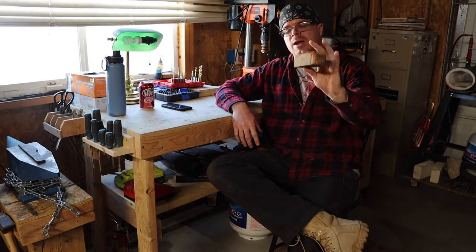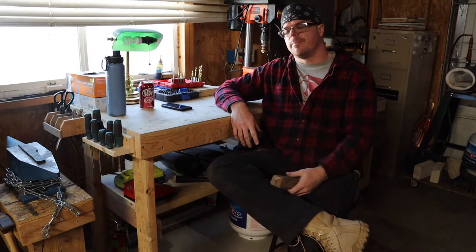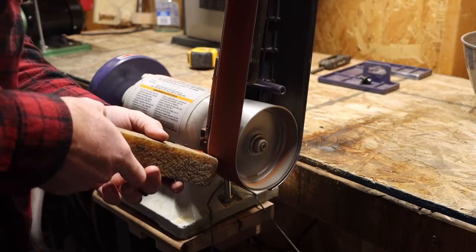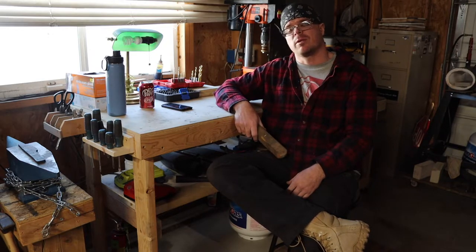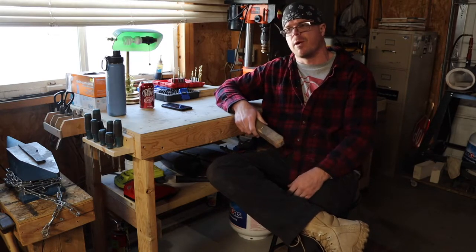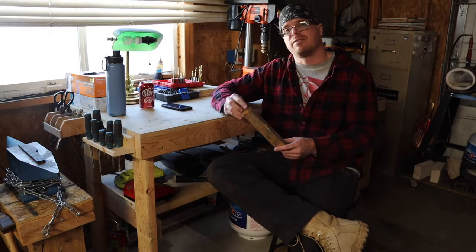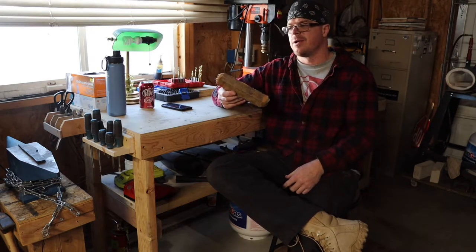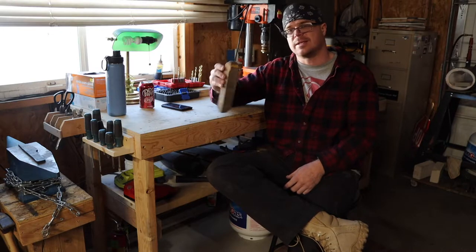Starting with number one: the belt eraser. This is about $8 or $9 off Amazon — I'll leave links in the description below. What it's made for is to clean grinding belts. If I'm working a piece of steel or wood and I feel burning or see burn marks, that's an indicator the belt is clogged with material. I'll get the eraser and run it across the belt — cleans it right up and significantly improves the belt's lifespan. I've had this for a year and it's got a lot of years left.